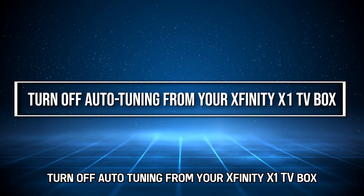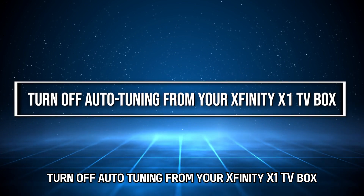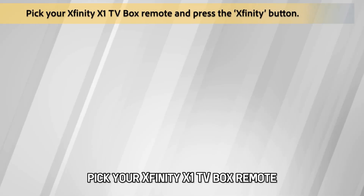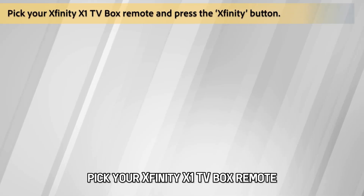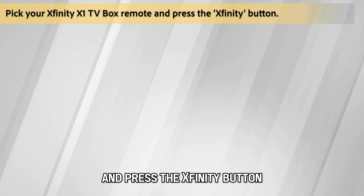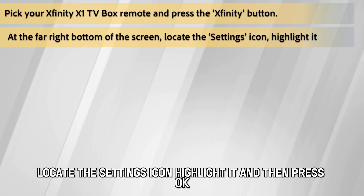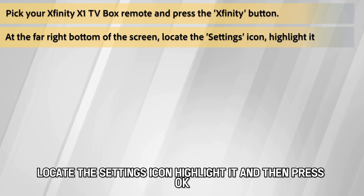To turn off auto-tuning from your Xfinity X1 TV box, pick up your Xfinity X1 TV box remote and press the Xfinity button. At the far right bottom of the screen, locate the Settings icon, highlight it, and then press OK.